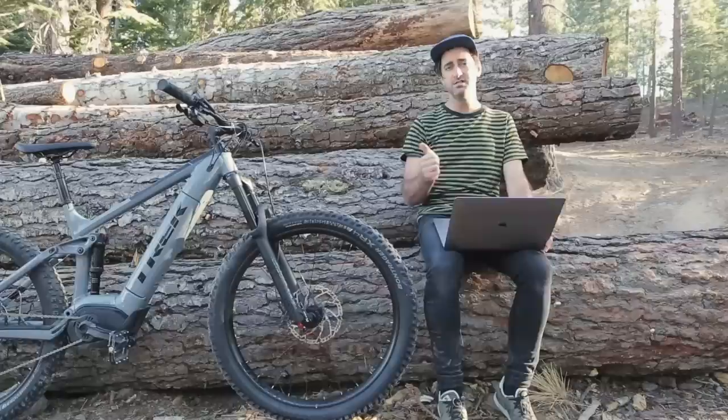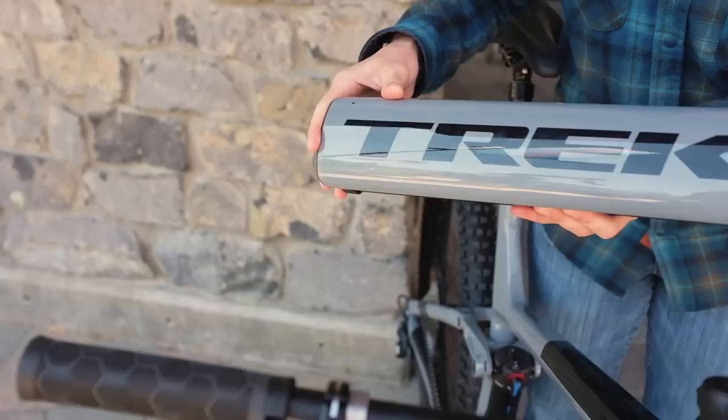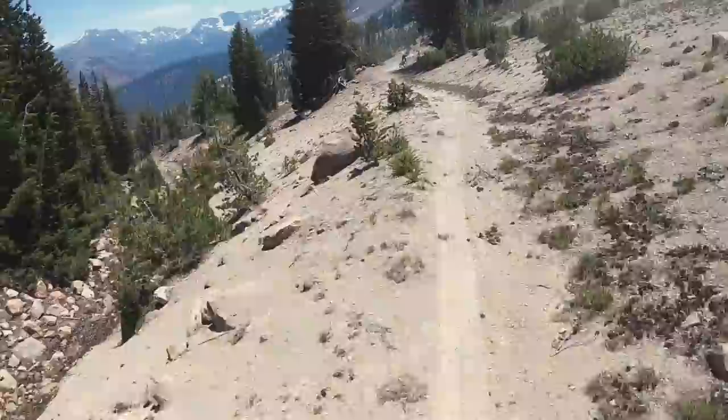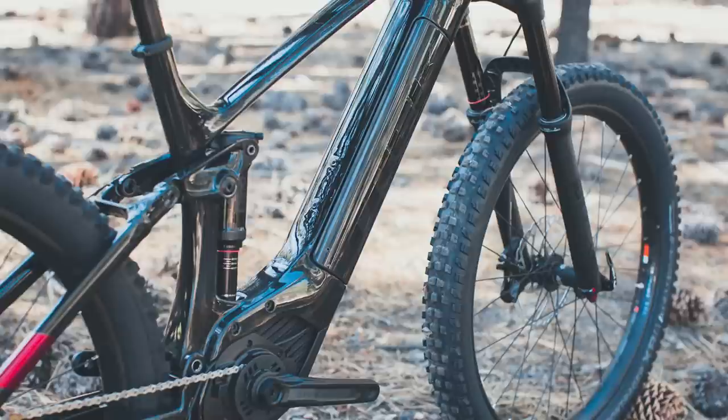This is Trek's third generation of the Powerfly e-mountain bike. This latest version uses Bosch's Power Tube 500, fully integrated into the down tube of the frame. The battery pops out the drive side of the bike and a little integrated carry handle can be used for easy transportation. Using this integrated battery also makes space for a water bottle on the frame and storage mounts for tools — the first Powerfly to do so.